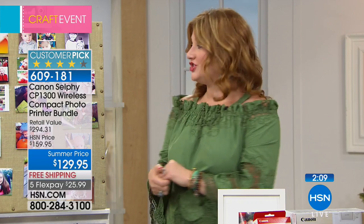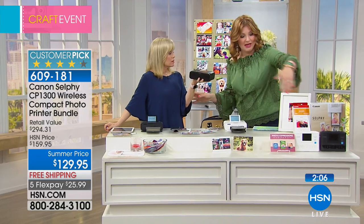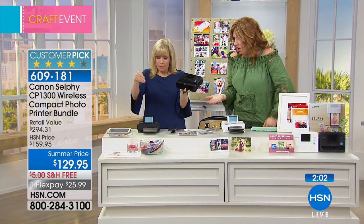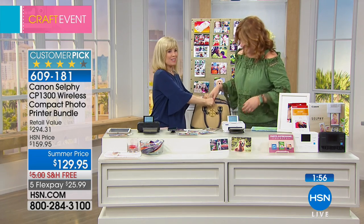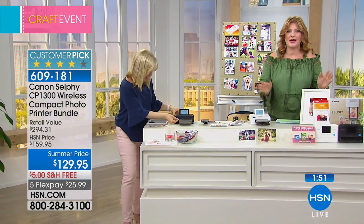One thing before we go to the phones — just choose your color, black or white. I have to keep holding it up because when the camera zooms in on it, it looks big.